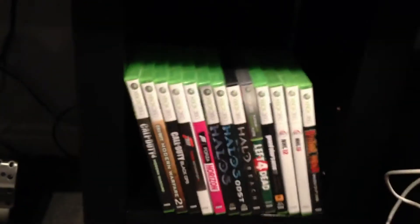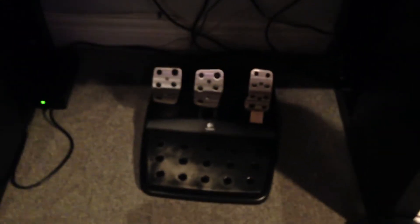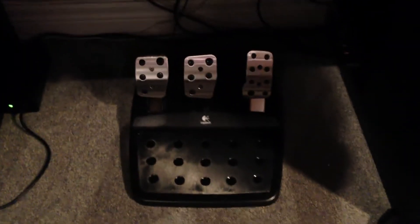Here are my Xbox games — you can go ahead and pause the video, I'm not going to list off everything I have. I also have the foot pedals and all that for my Logitech G27 steering wheel down there.